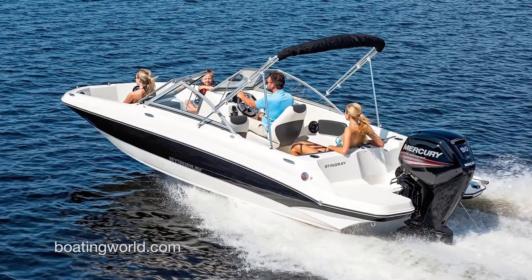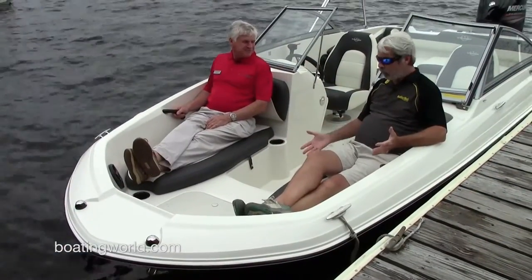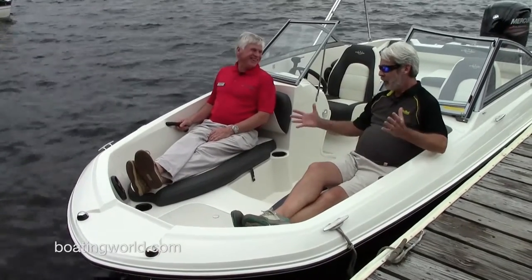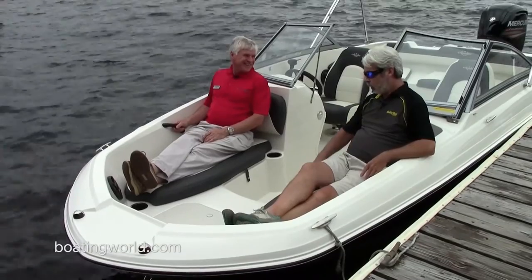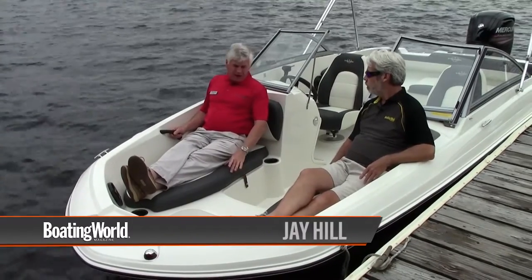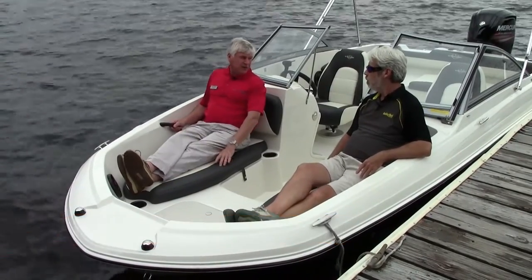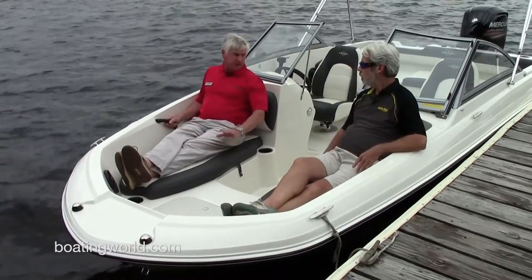It turns really well — nice little ski package. One thing I noticed as soon as I saw this boat is it has black vinyl. In Florida you can almost smell the sizzle of flesh on hot upholstery, but I noticed this upholstery was not hot. This is our new Onyx vinyl — it's cool touch, only five degrees warmer than white vinyl, and it will never get more than three degrees warmer than the outside temperature.